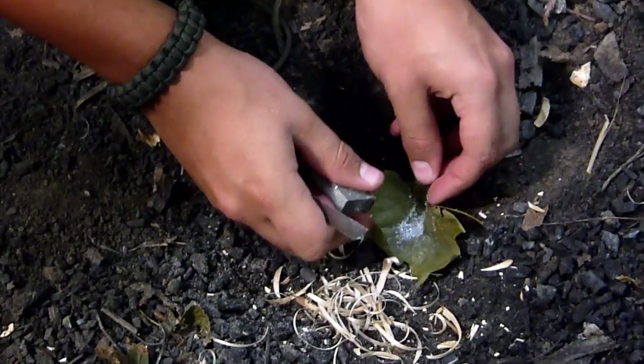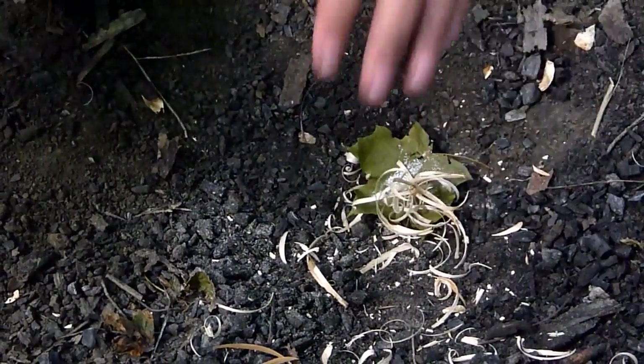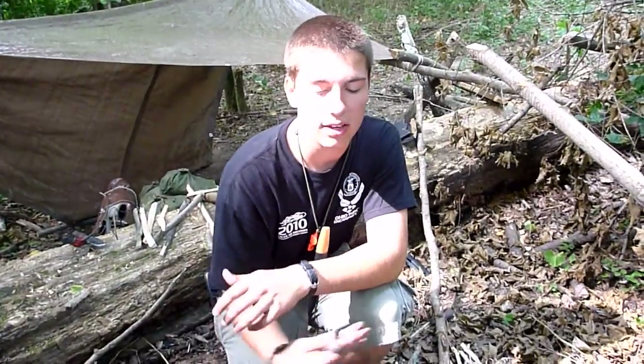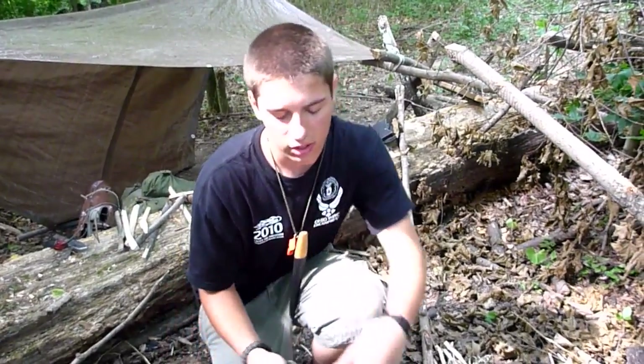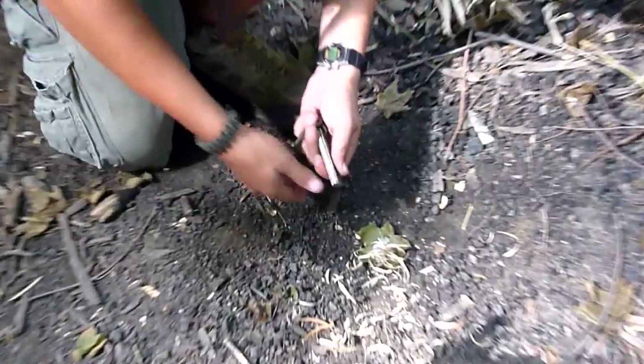So we've got a good little pile here. Fire, in my opinion, it's not about lighting it — it's all about the preparation, because it's very easy to get the spark off of this. It's a matter of catching the spark, and then turning that spark into flame, and keeping that flame going. So we've got everything prepared, so let's start trying to do this.